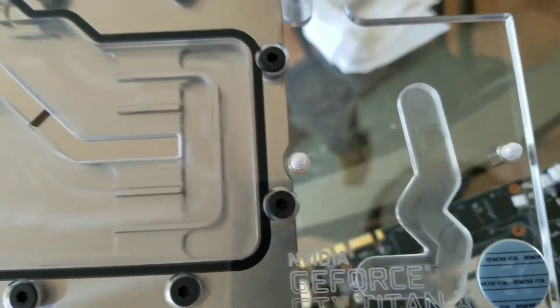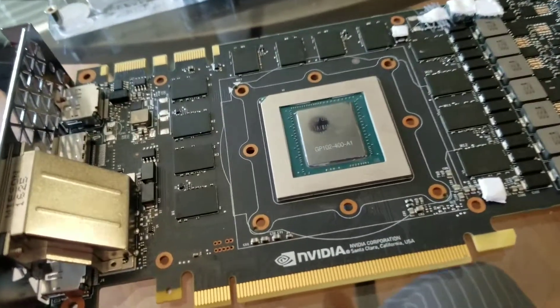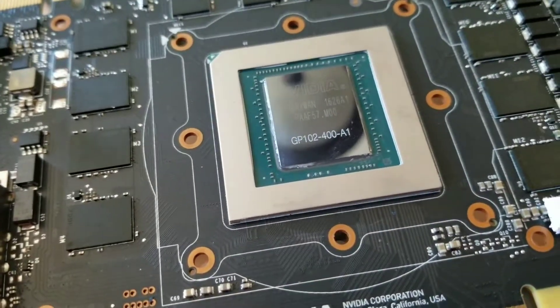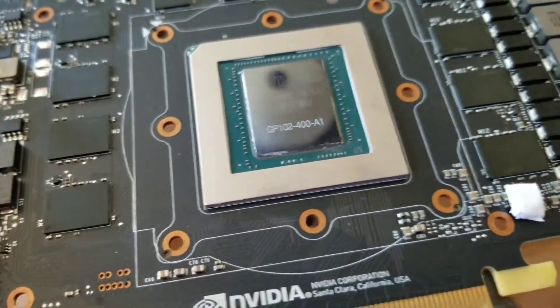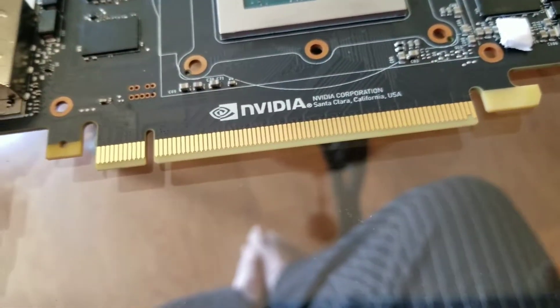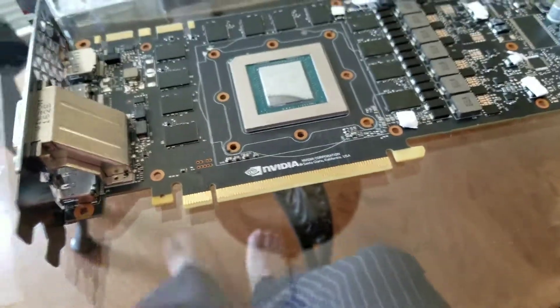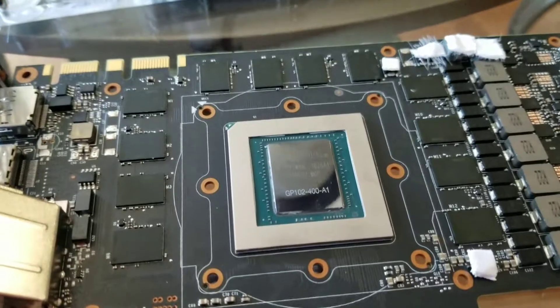This is going to sit on the front of this card, just like the one we have in there right now. Not too many of these are seen with their covers off on video in somebody's house — people usually air cool them. Or if you get the hydro copper version, which I don't even think they made this time, then you don't have to do this. Alright, next time.